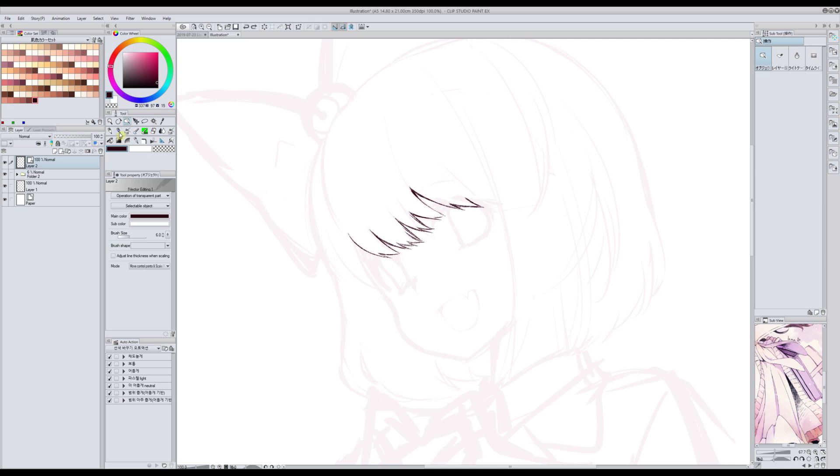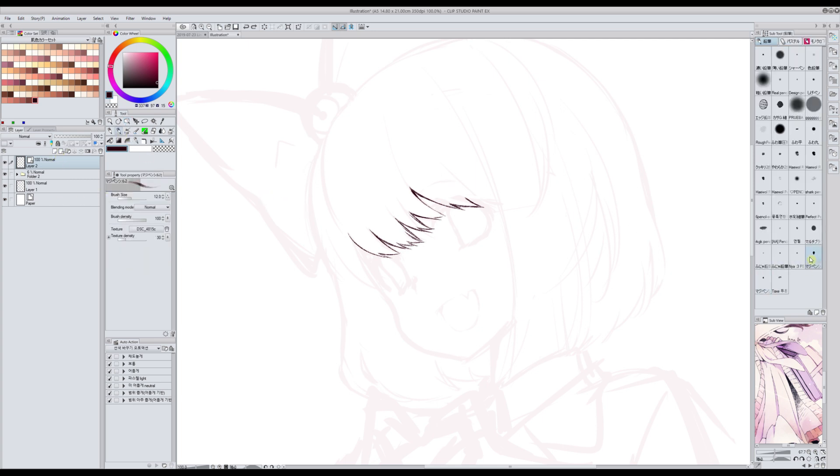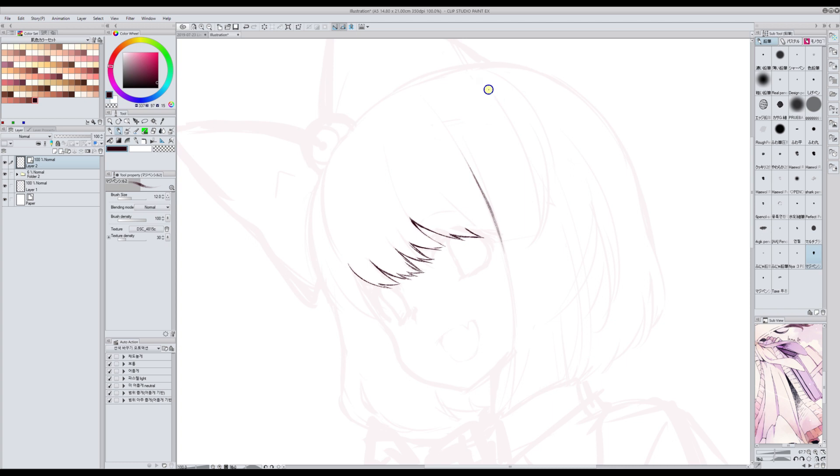This brush comes in a pack with another one. This second one is more like a regular pencil pen. I don't use it to ink because it's really light, but it's very good for shading if you want to give a shading that looks like a pencil. The harder you press, the darker the color — it's very pressure sensitive. So these two Madipeng brushes come together.